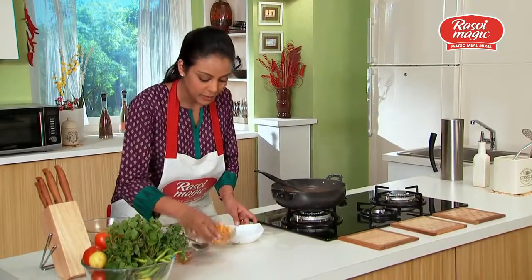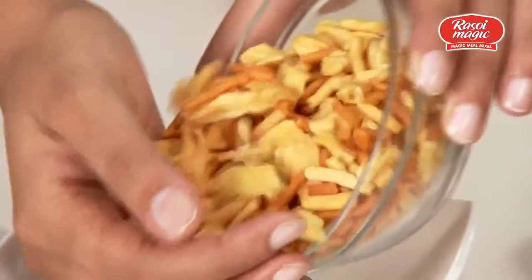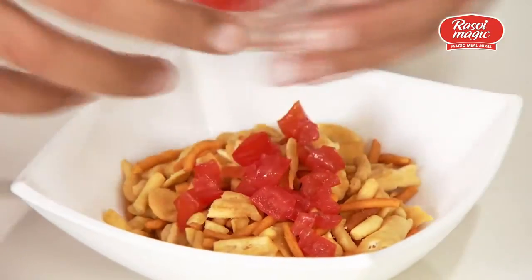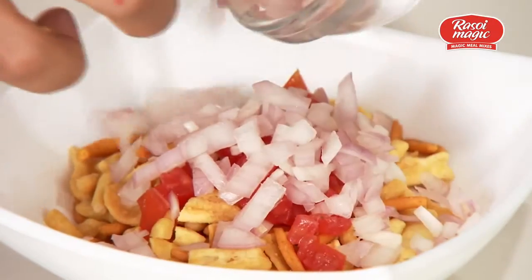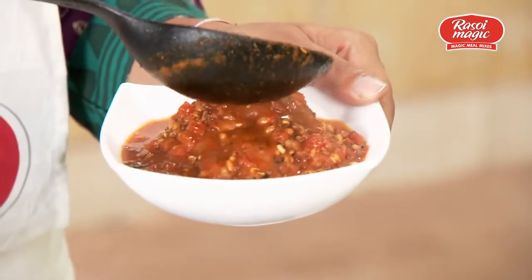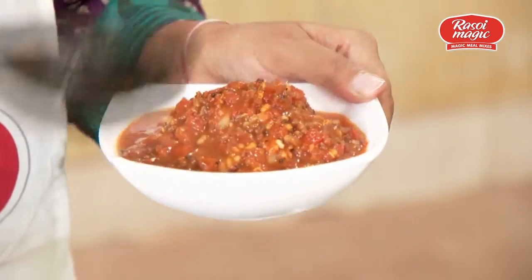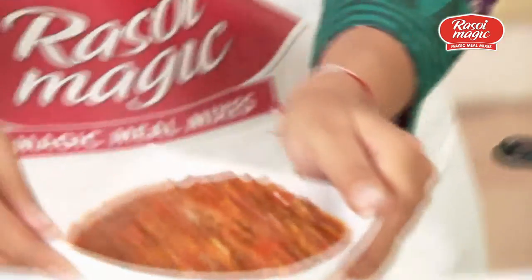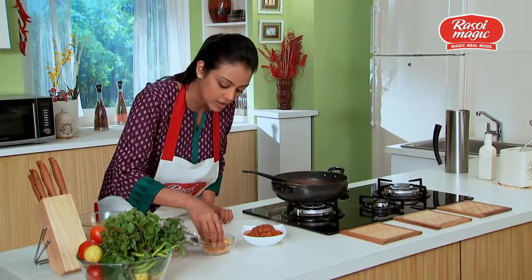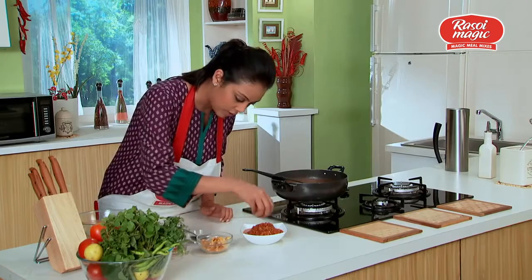To serve it we need some mixed farsan, some chopped tomatoes along with chopped onions. I will top it up with this Rasa and finally just a little more of this crunchy farsan on top.